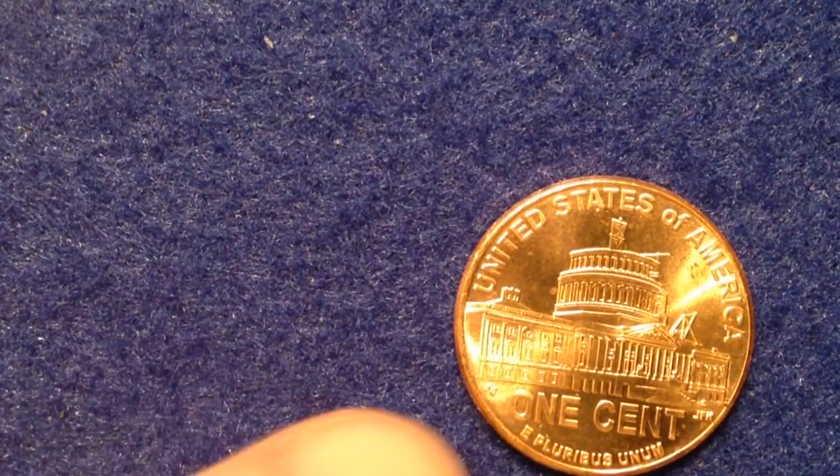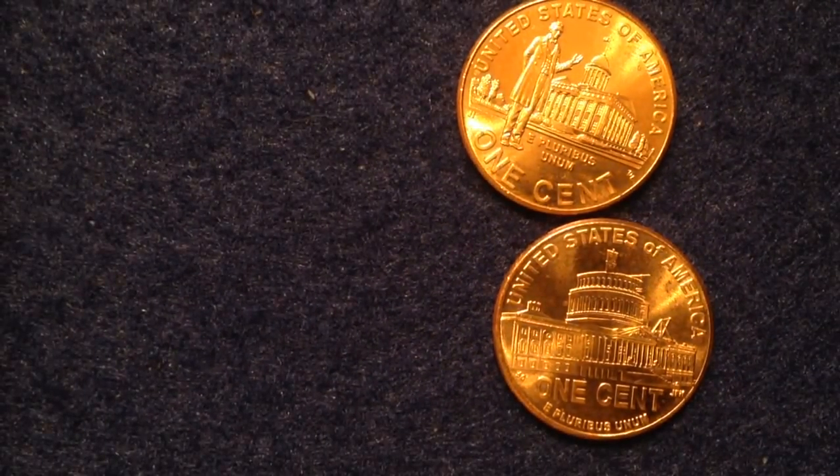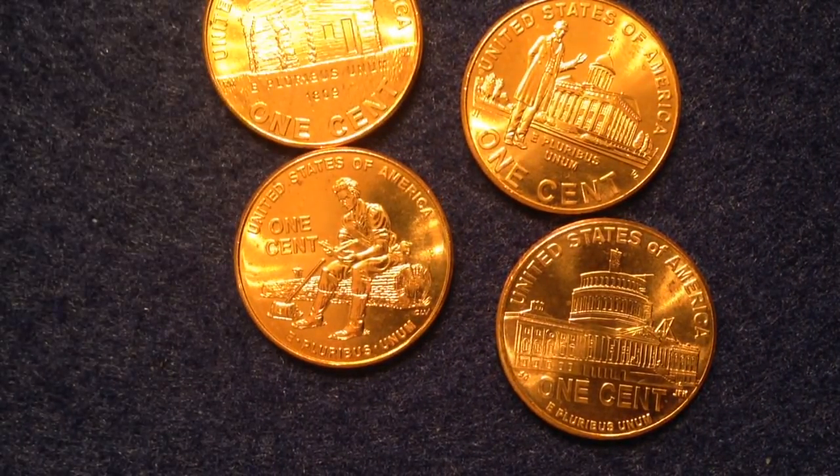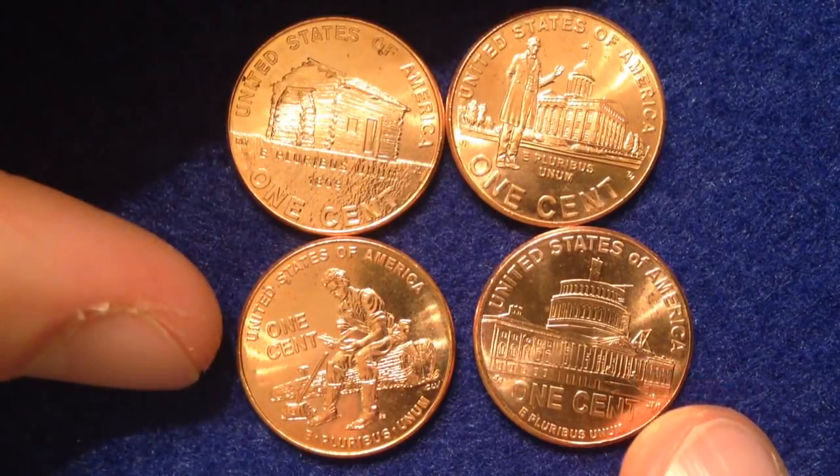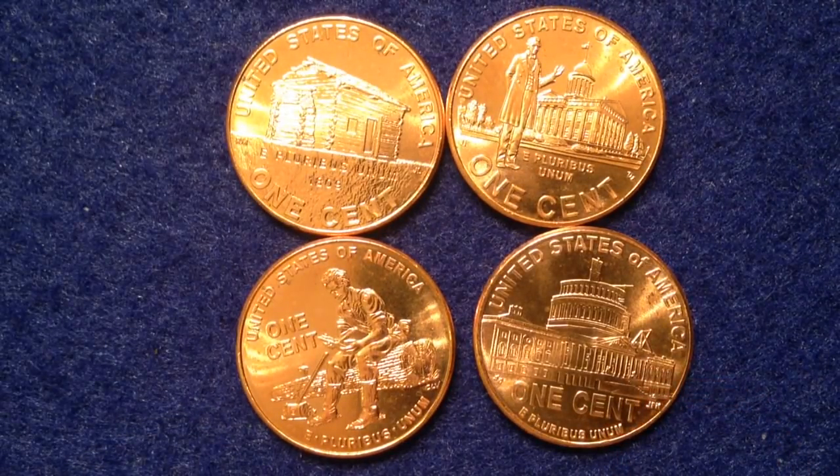That was a quick rundown of the 2009 Lincoln commemorative cents — the presidency, the professional life, the formative years, and the birthplace. Another interesting fact: starting after 2009, the shield reverse coins began to come out, and that was actually planned. The shield reverse design was emblematic of Lincoln's preservation of the United States as a single, united country, replacing the Lincoln Memorial reverse. It's a great example of the mint switching things up with cool new designs.